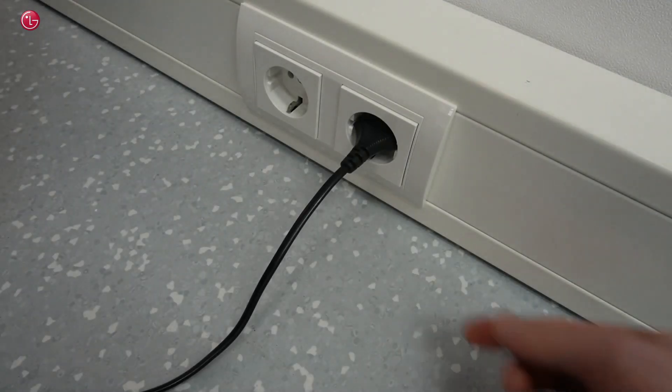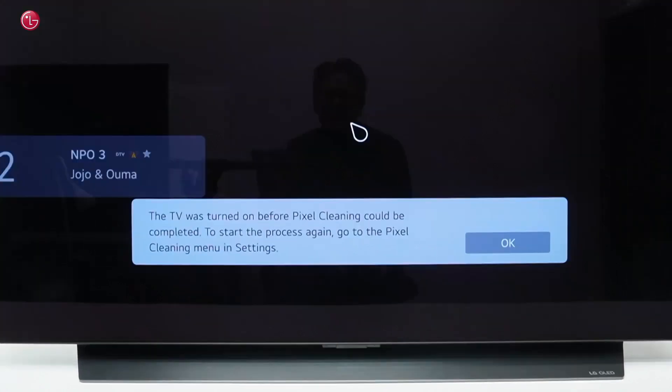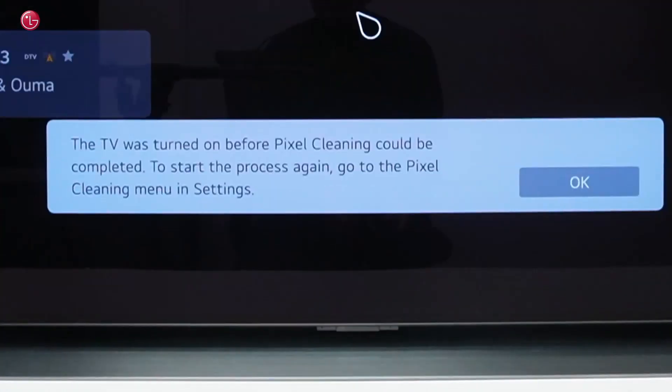After starting pixel cleaning, do not unplug the TV or turn on the TV before pixel cleaning is finished. The TV will display a message when pixel cleaning could not be completed. In that case, you should start manual pixel cleaning again. On earlier models, you might also see a white line moving from the top to the bottom of the screen during the pixel cleaning process. This is normal and part of the process.